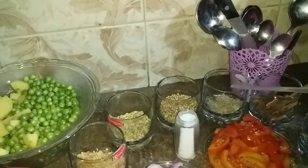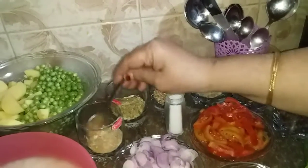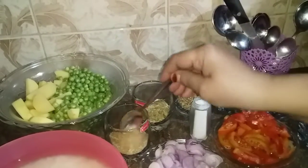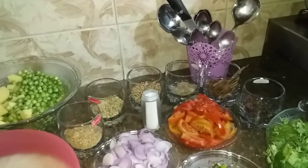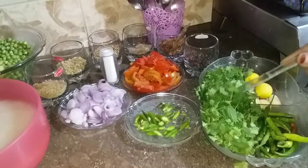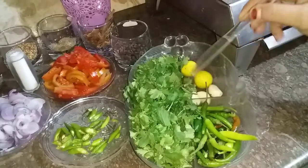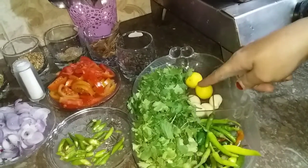We will dry roast these 3 ingredients. We will add 1 teaspoon of salt. We will add 1 teaspoon of chutney.